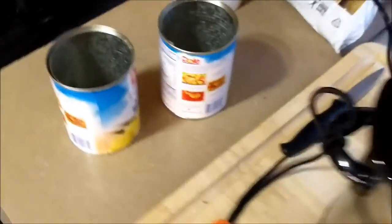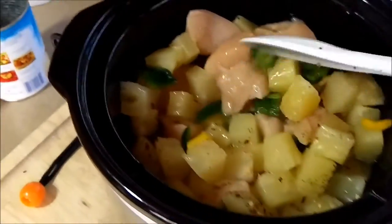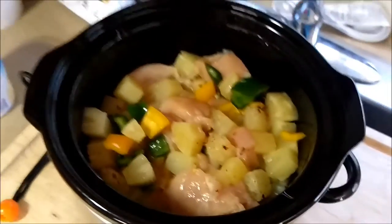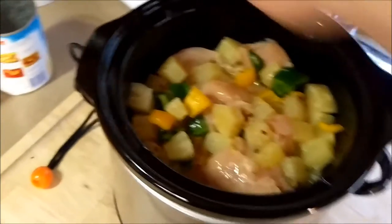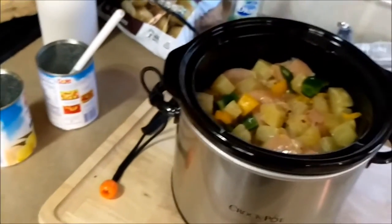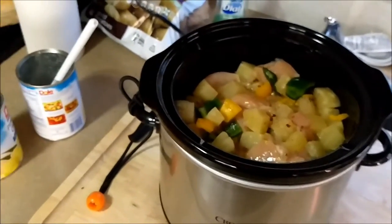Two cans of pineapple chunks with the juice — mix it up. I added a little bit of crushed red pepper, and we'll let that cook on low for eight hours. Then we'll take a little bit of chicken broth or something like that, mix it with the cornstarch, and mix it all in together to thicken it up.